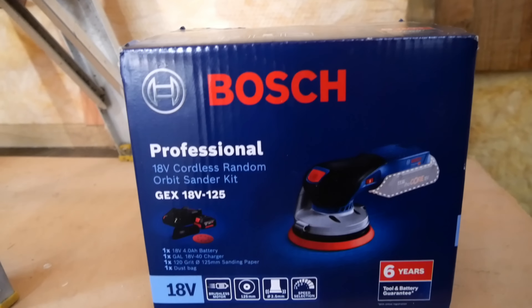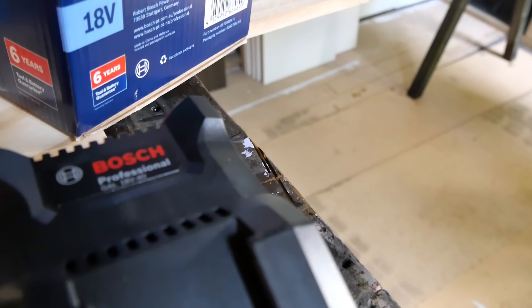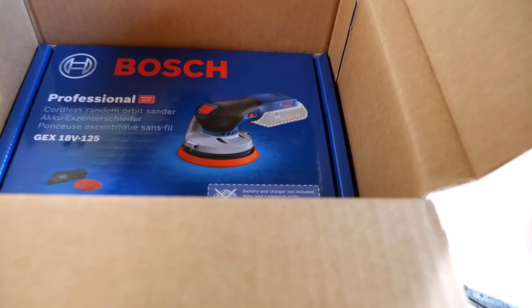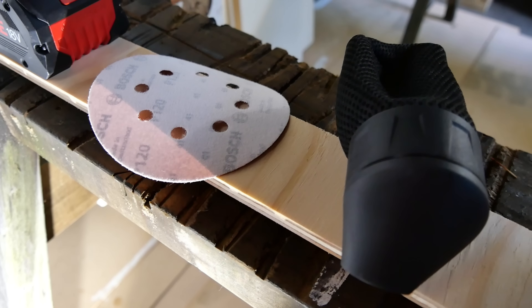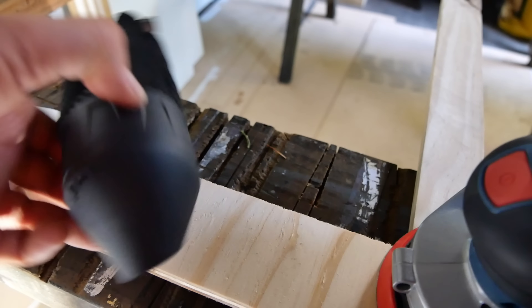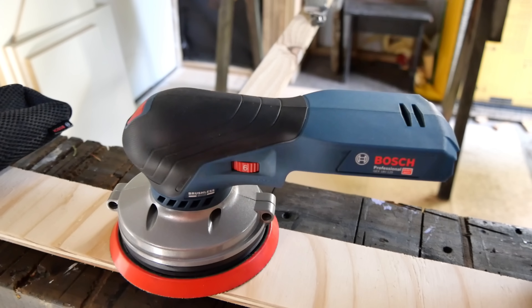It comes with a standard battery - not a Procore battery - so it's a 4 amp power battery that uses 18650 cells. Then we've got the charger, which is the GAL 18V 40. The sander itself is in a separate bare toolbox, packaged inside another box to make it a kit with the battery and charger. In the sander box you get one sheet of 120-grit sanding paper, a dust bag, and the tool itself, which is a very low-profile tool.